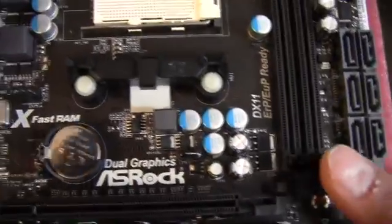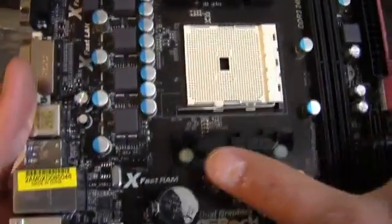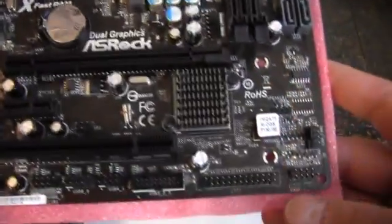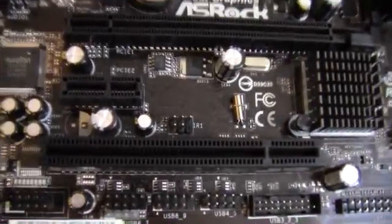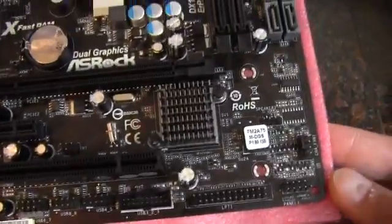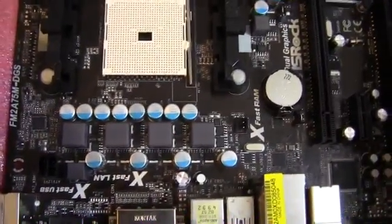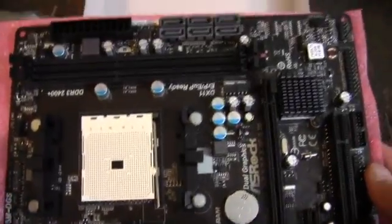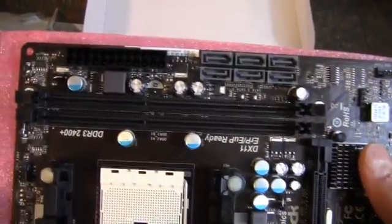We have three fan headers total — the CPU one, one chassis fan, and another chassis fan — which isn't horrible for a budget to mid-range board. We don't have any heatsinking on the VRMs, so I would definitely call this not an overclocking or enthusiast board.